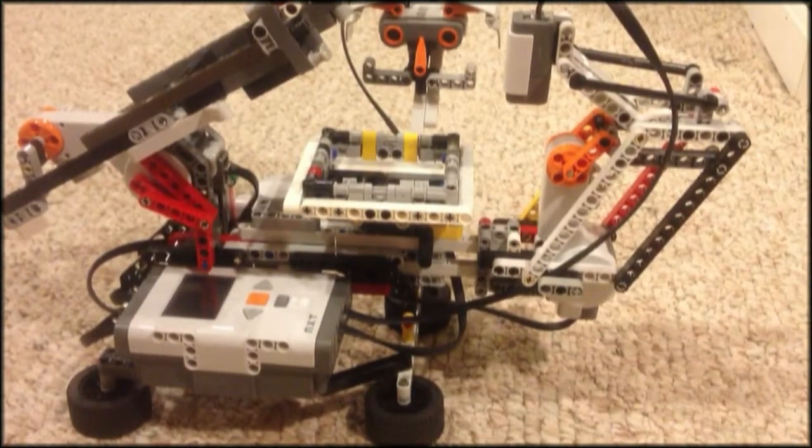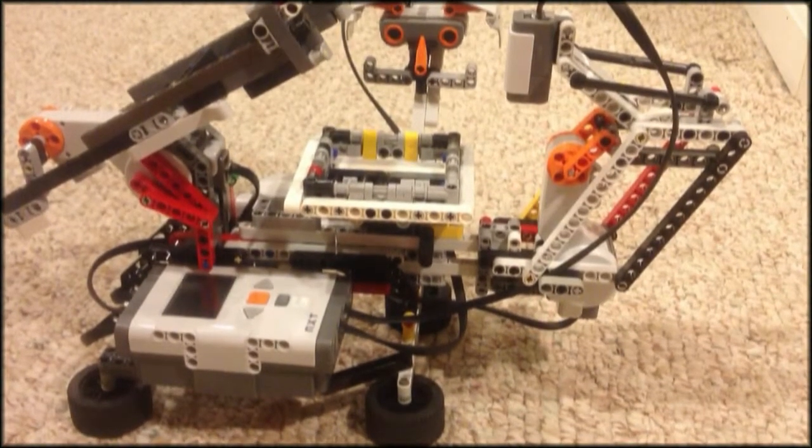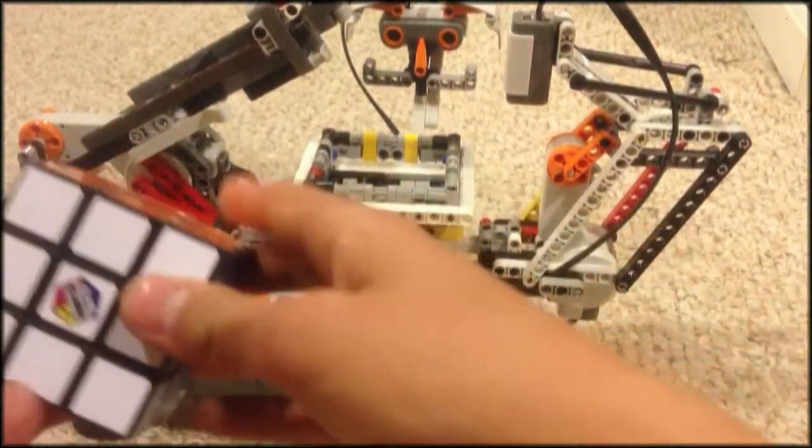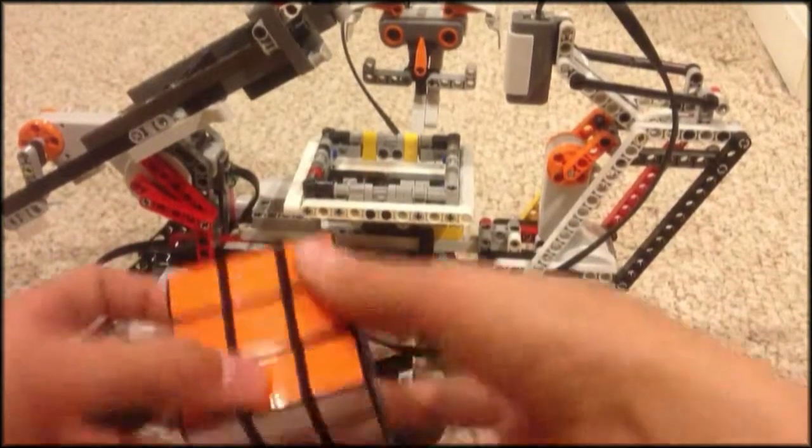Hello YouTubers! Here's my Lego Rubik's Cube solver, and today I'll be solving a Rubik's Cube for you guys. Here's a regular Rubik's Cube, and I'll be mixing it up.